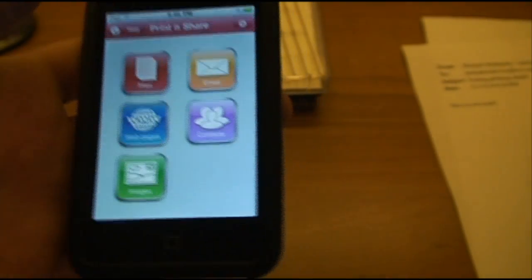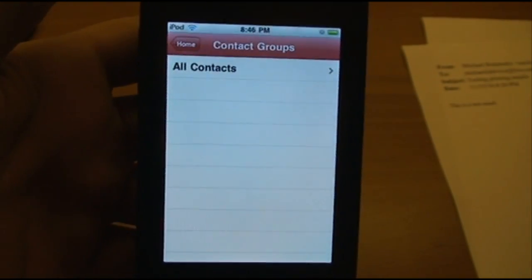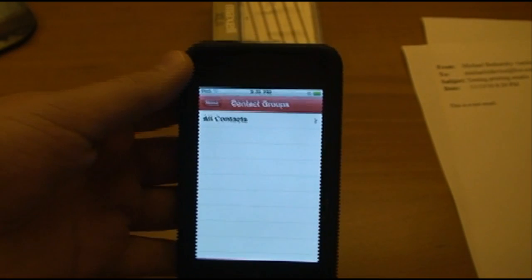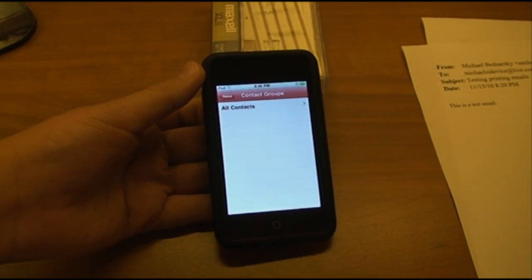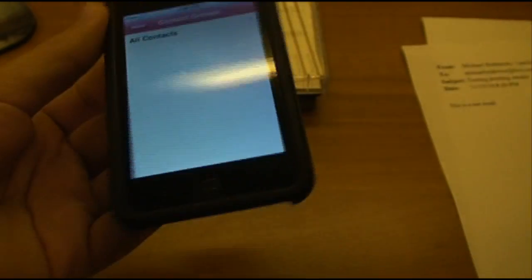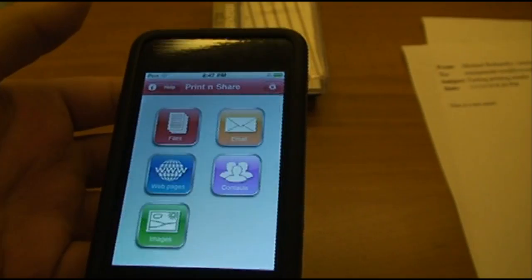So that's Web Pages. Next is Contacts. This does tie in to your device's Contacts app — I'm not going to open my Contacts because they'll reveal phone numbers. But any contacts you have stored on your device, you can print out their information: phone number, email address, any information stored with that contact. That's also a nice feature.